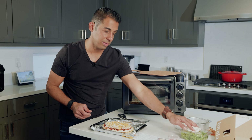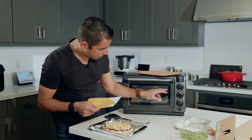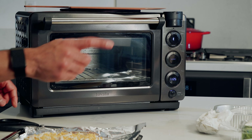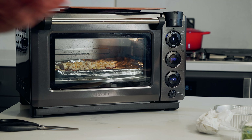The buttermilk dressing is for the salad, so we'll prepare that later. Your flatbread is prepped. Scan the barcode, hit scan, put that in front of the scanner. You'll see 11 minutes and 25 seconds as per the menu card.